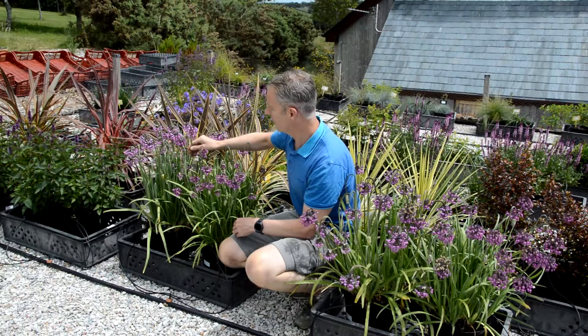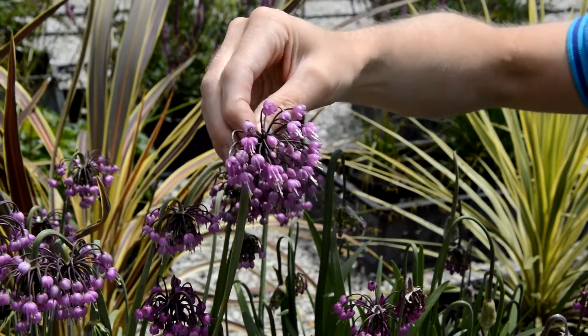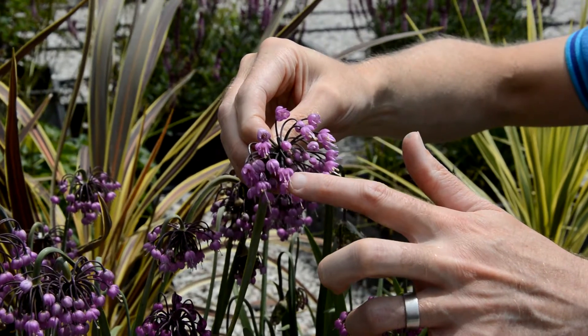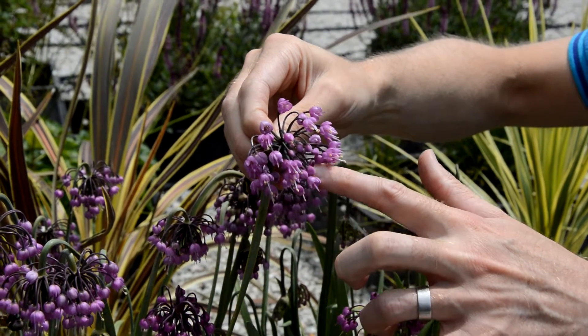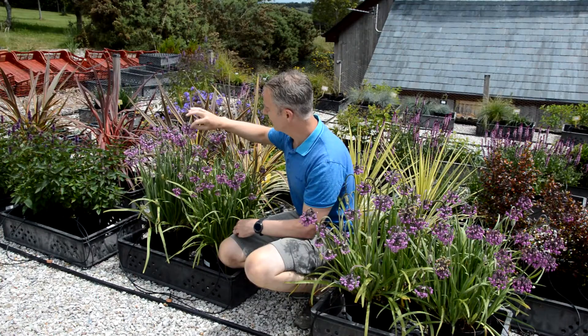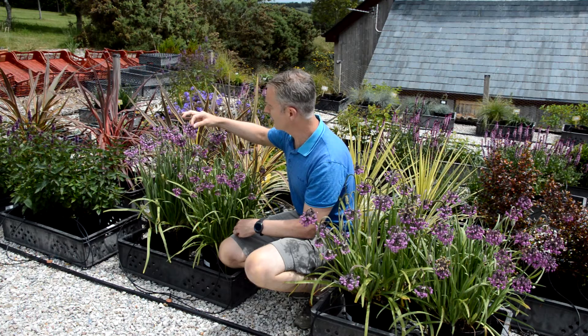It's a drought tolerant species with these nodding allium heads. Normally we're used to alliums with big golf ball size flowers all around, but this has got an interesting nodding head with these deep pink ball bearing sized flowers.